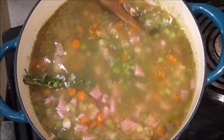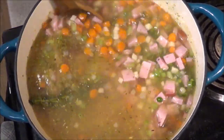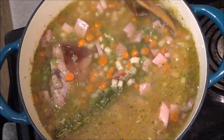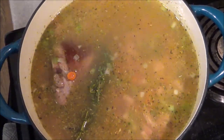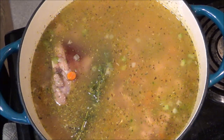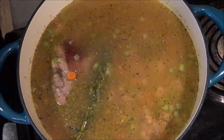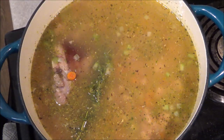Now we're going to bring this up to a simmer. Let it simmer for a few minutes, then I'm going to put the cover on it but leave it a little lopsided so some steam can escape. We're just going to let this simmer on kind of medium-low heat for around an hour to an hour and a half — we want those peas time to kind of soften up.